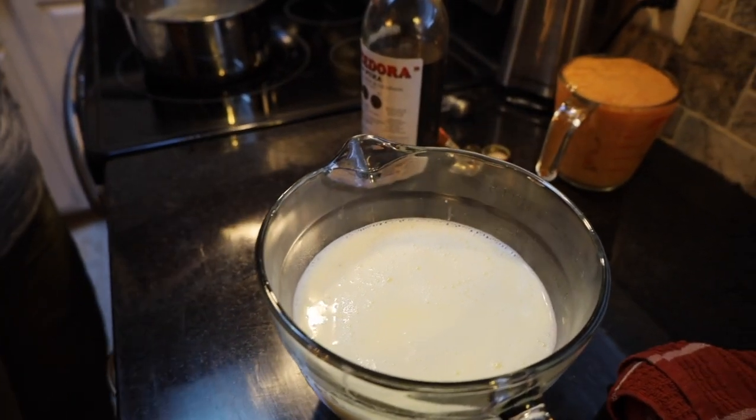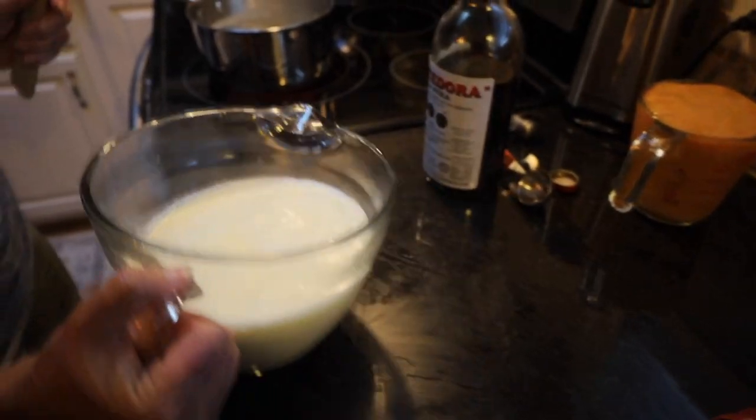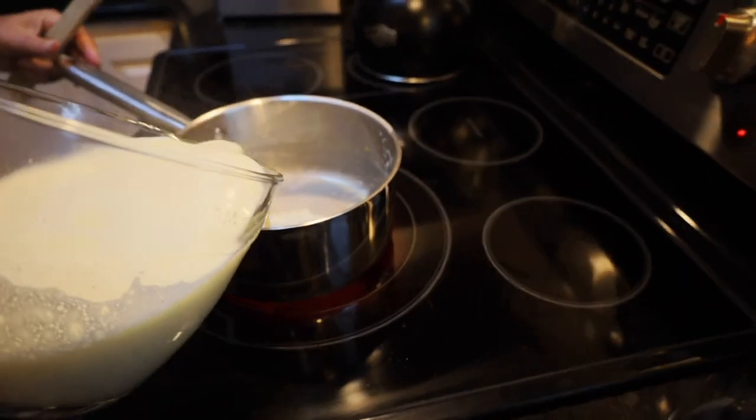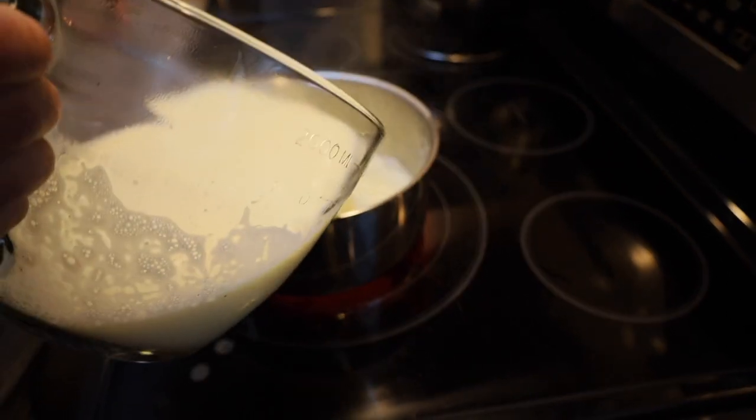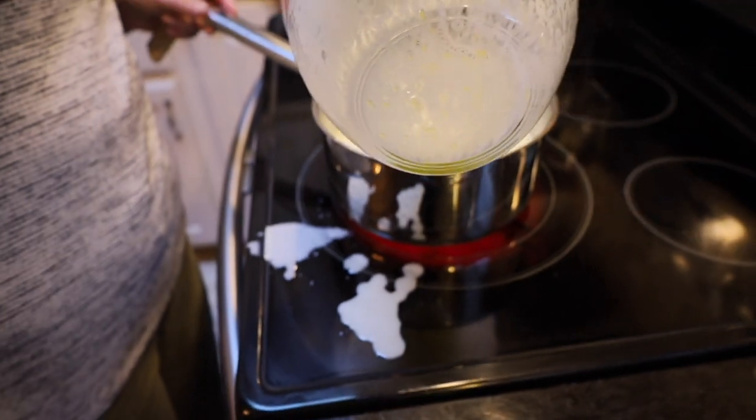I'm going to turn my heat back on and pour this egg mixture back into my pan.